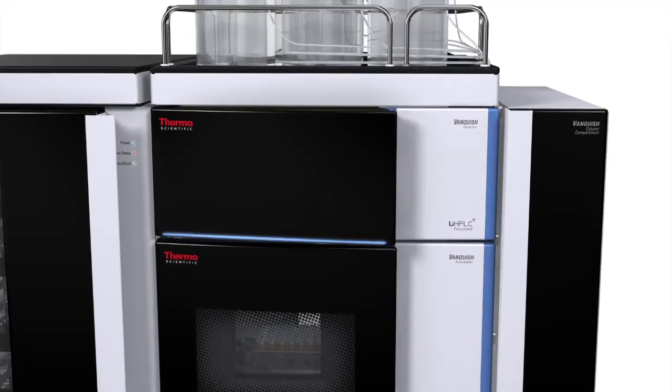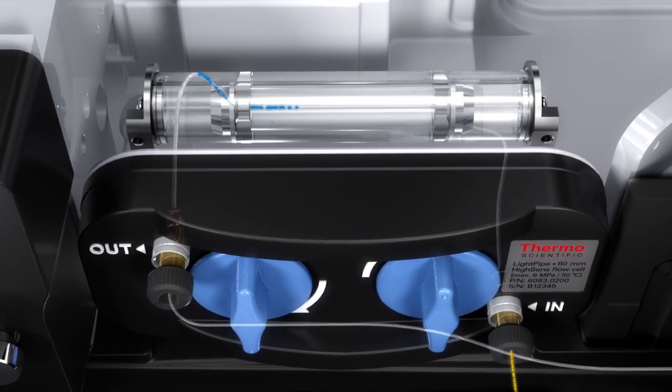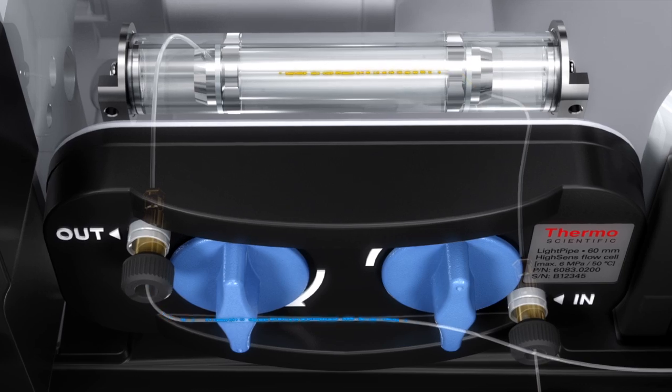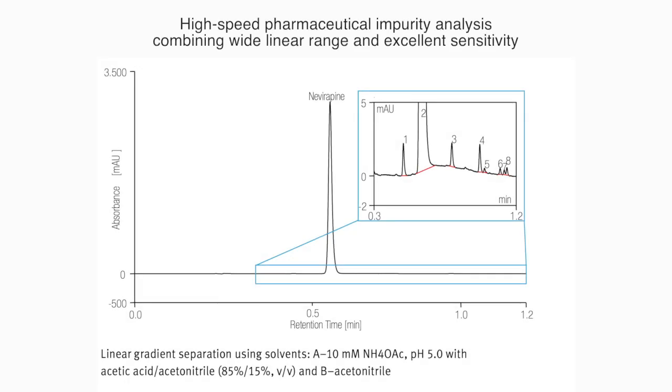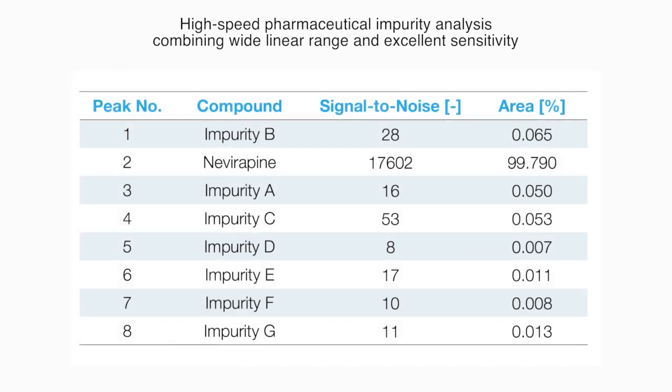The Vanquish system features Thermo Scientific light pipe technology flow cells. The 6 cm optical path length and industry-leading signal-to-noise performance will ensure excellent sensitivity, allowing you to detect compounds in impurity profiling experiments. The wide linear range of up to 3 absorbance units will ensure that the main compounds are still detected accurately.